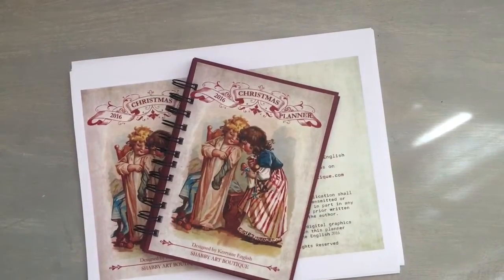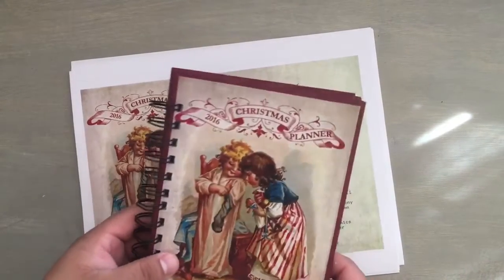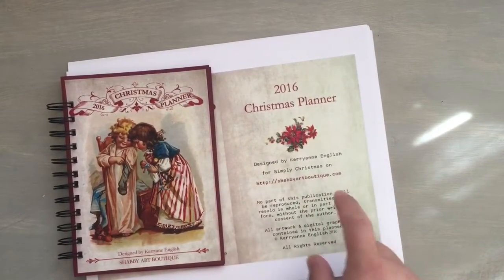Hey everyone, it's Amador, and I wanted to show you the little Christmas planner that I make every year for Nathan's mom. This is a digital printable from ShabbyArtBoutique.com, and it's designed by Carrie Ann English.